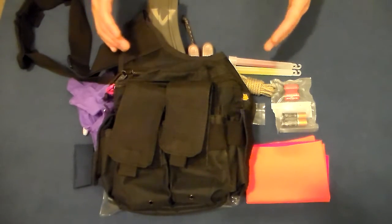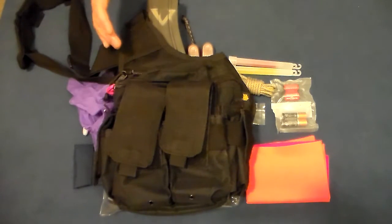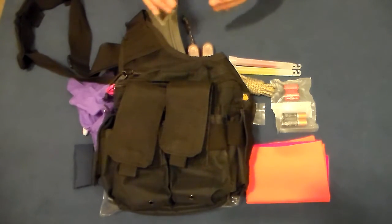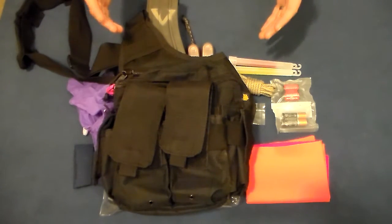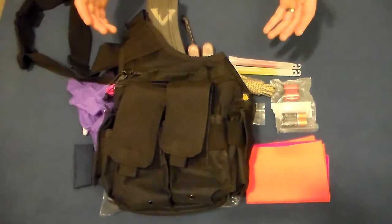When talking active shooter response, we really have to consider time — these things happen very quickly. Law enforcement is getting better at responding, but they're still fast. Things like plate carriers and chest rigs are fine, but they take time to put on. I've read about guys trying to put a plate carrier on while driving. You're not going to do any good if you can't get there — burning down the road at 80 miles an hour trying to don a plate carrier and you run into a tree.